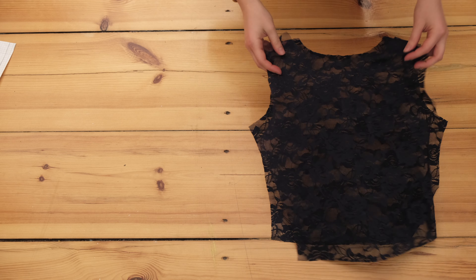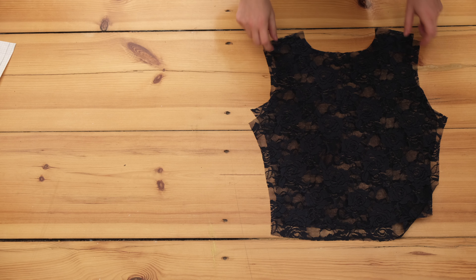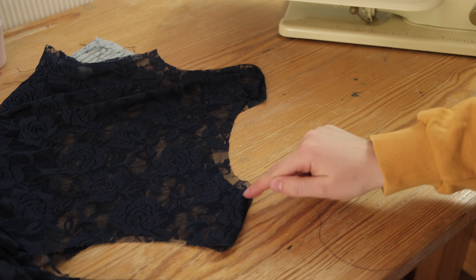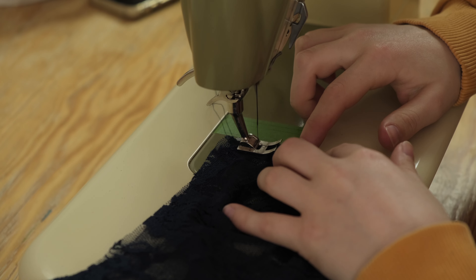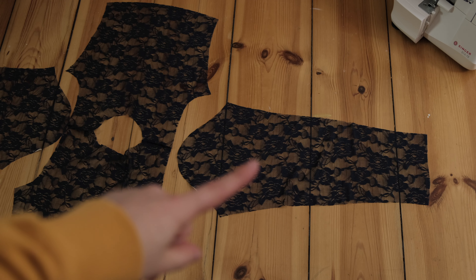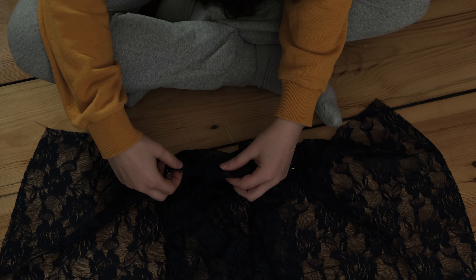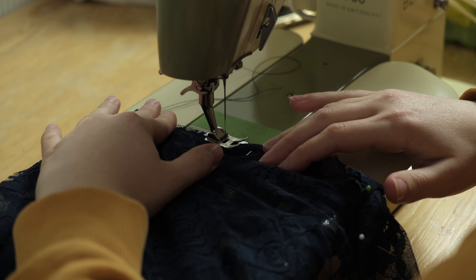First I put the front and back piece wrong sides facing and closed the shoulder seam with a small seam allowance. Next I flipped it around and sewed it again encasing the raw edge, creating a french seam. Then I put the sleeves to the correct sides and first pinned then sewed them to the bodice, also with a french seam.